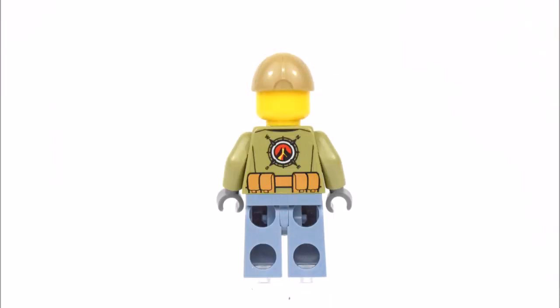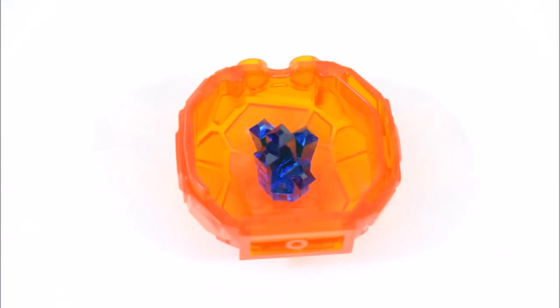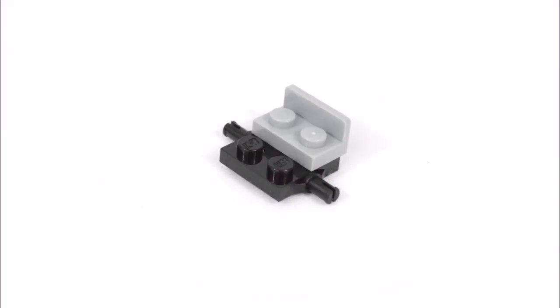The third minifigure is a female volcano scientist and she carries a camera. The last minifigure is a volcano adventurer.